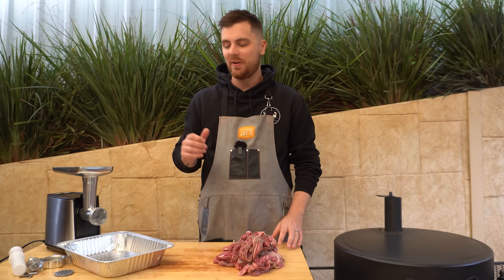Now the fat's sorted, we can get started on mincing this meat. I'm just using a cheap electric mincer I picked up off Amazon — it's the Kogan brand. I don't think they make them anymore, but if you have a search you'll find something very similar. I'll give you a quick rundown on how this works, then we'll get stuck into mincing.